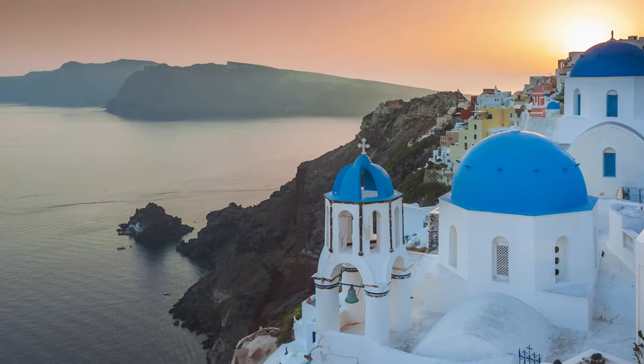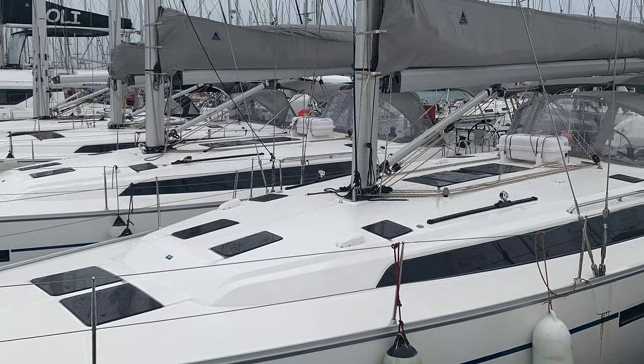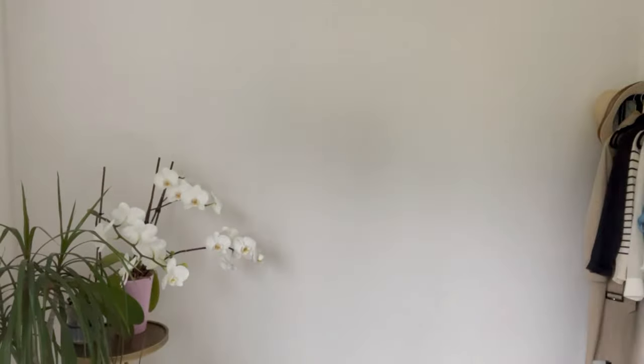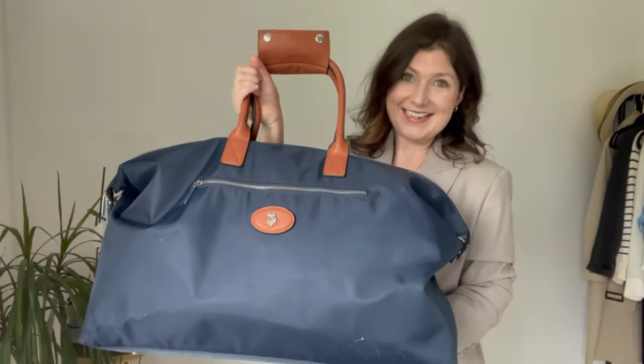Today I'll be talking about building a travel capsule. I'm going to Greece for two weeks and we're actually going to be living on a boat for much of that time as we go around the Greek islands. It's a bit of a dream holiday, and because we're on a boat there's very limited space for luggage, which means I need to fit everything into this carry-on bag.